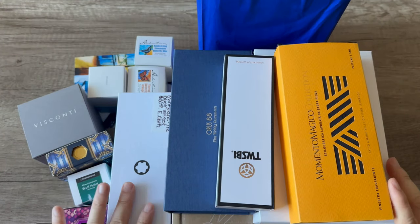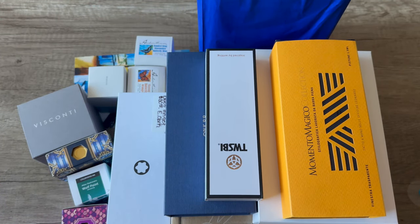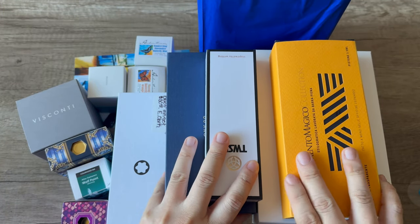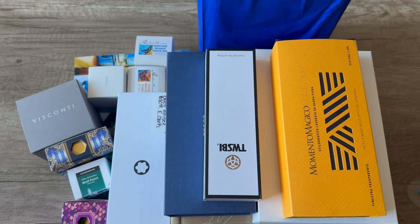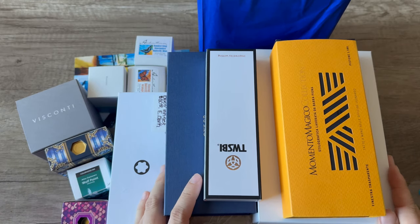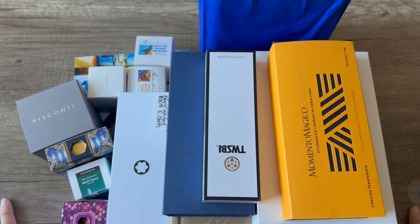All right, without further ado, let's switch the camera around and look at all the stuff I got. Okay, so this is my whole stash from Fountain Pen Day — this is not even all of it, but of the Fountain Pen Day purchases it's all the inks over here and these pens. I have maybe three more pens from Fountain Pen Day that are not here yet, but I'll share those at the end. I'm going to start with the stationery stuff first, then the inks, then the pens.